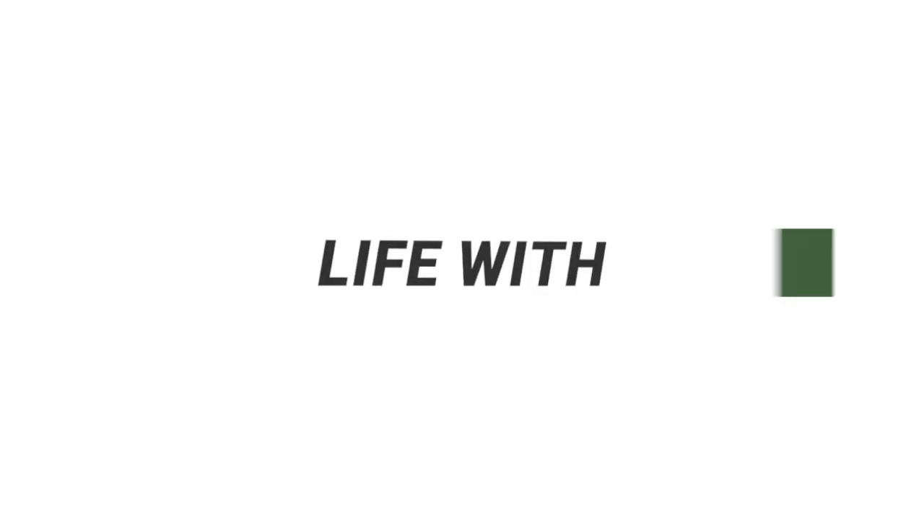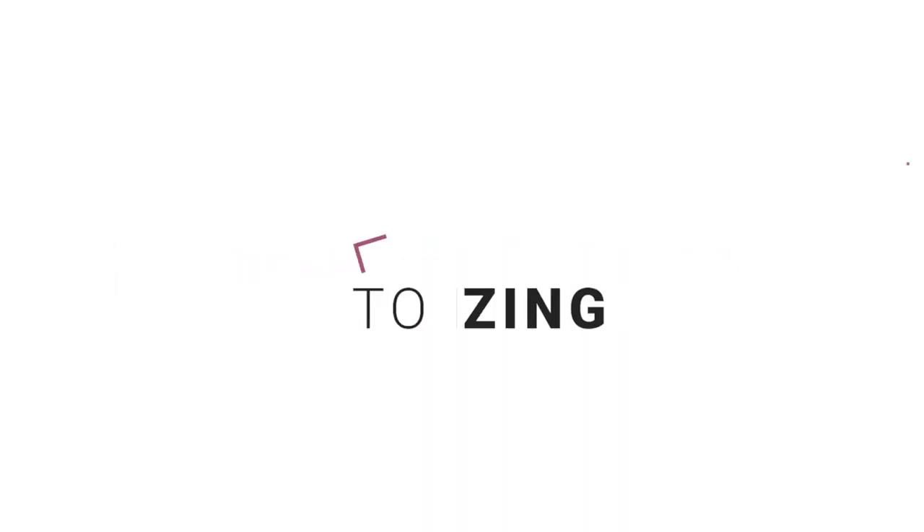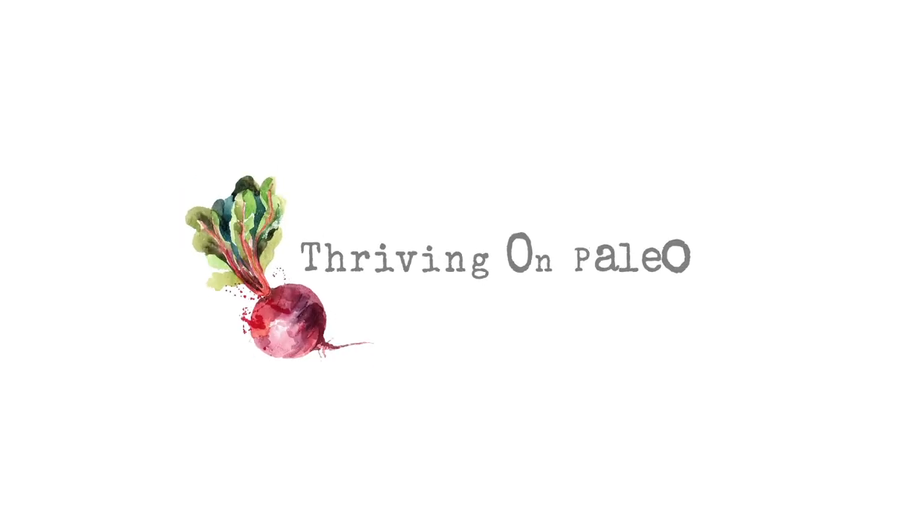Today I want to share how to make an autoimmune paleo or AIP diet friendly sweet potato breakfast bowl. It's the time of year when people start to crave warming breakfast bowls and porridges like oatmeal and grits and cream of wheat — things that really warm you up inside and make you feel like it's not so crazy cold outside.